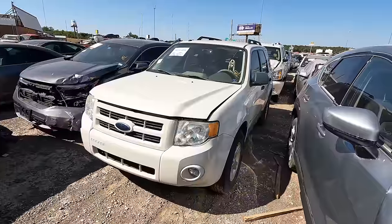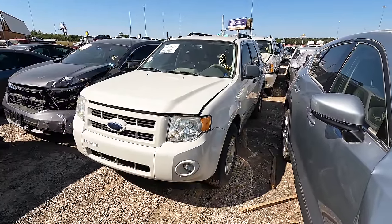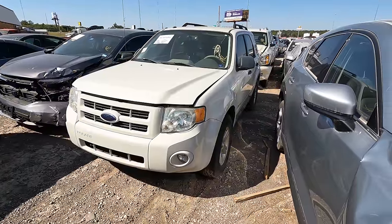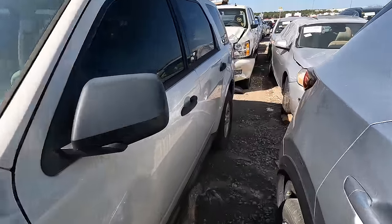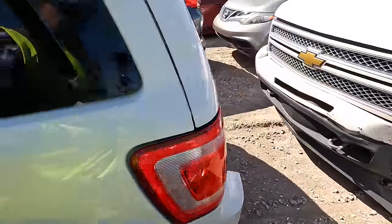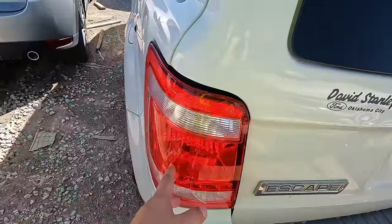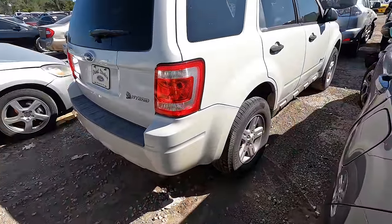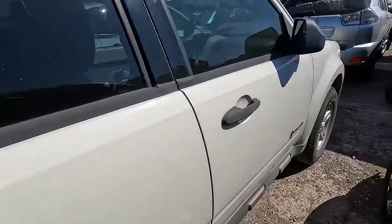Next on my list is another non-runner — a 2009 Ford Escape. This is a donation, a charity vehicle. I don't know the miles, but looking at it so far it looks pretty dang good. It's got a really nice set of tires on it, the body looks nice — it's got a set of Michelins, so whoever owned it wasn't afraid to spend a little money. Looks like a slightly cracked taillight, not too bad.